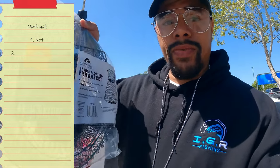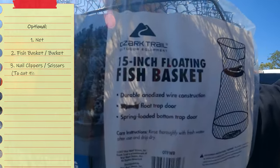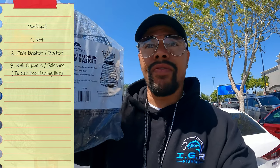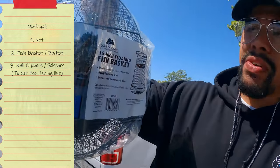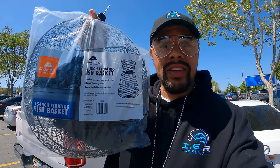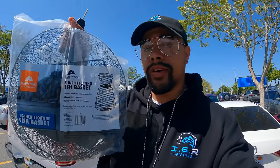I also picked up a floating fish basket for $8. When you're fishing in lakes that have cormorants, otters, or anything like that, and you have your fish floating free on a stringer, predators can come take your fish. But if you have them in this basket, they are protected and can't get away — a good investment if you're fishing in lakes with those kinds of predators.